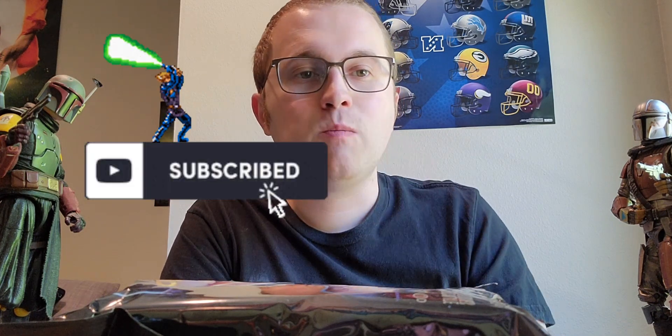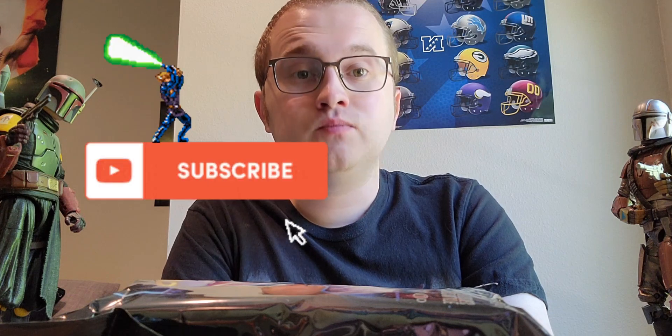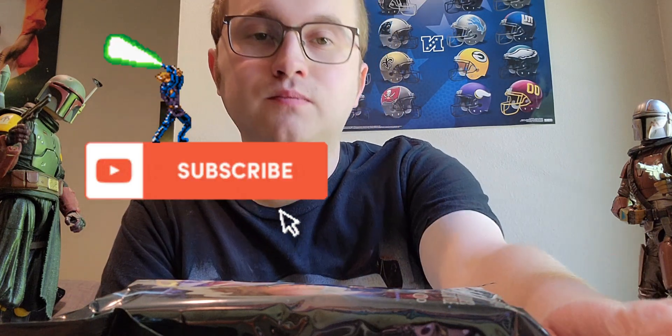If you guys enjoyed this video, make sure you hit that like and subscribe button. You'll be seeing new content maybe every week on this channel. Anyway guys, I will see you next time — peace!